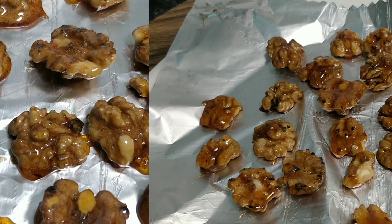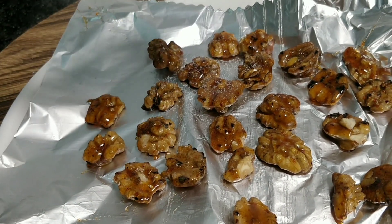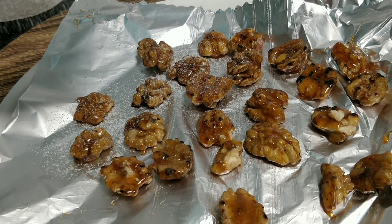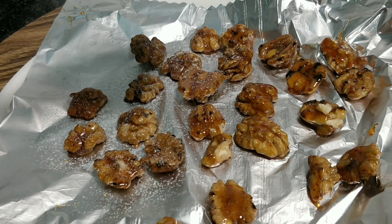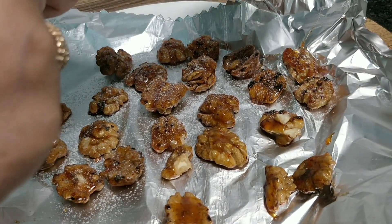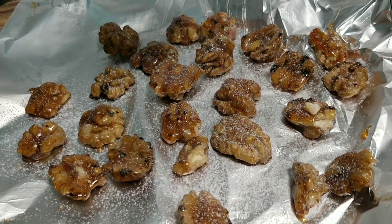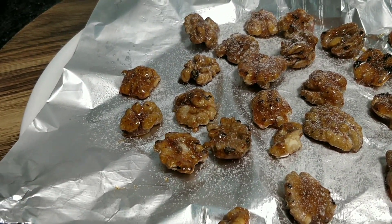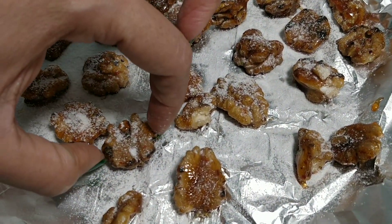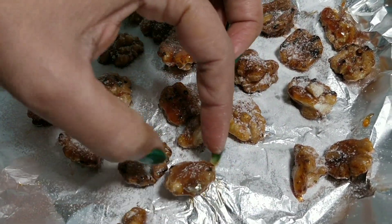Sweet and spicy walnuts are ready. This is powdered sugar — I will put it on the oil paper and dust it. This is optional. You can see it on the oil paper. It will be delicious.